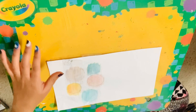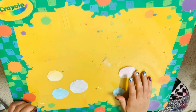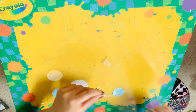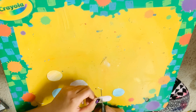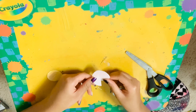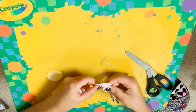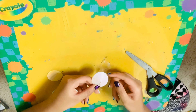Now that we have these cut out, we're going to cut a slit in our paper up till the middle to make our puppet's cone shape and poppable. You want to take one of your circles and just cut till the middle, and then we're going to overlap it so it's cone-shaped.